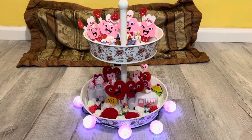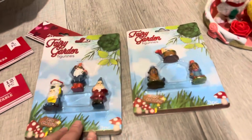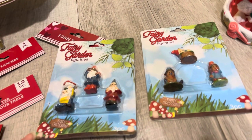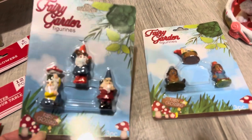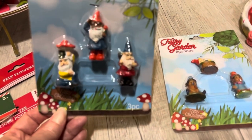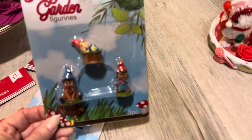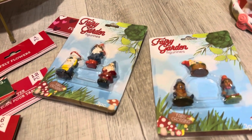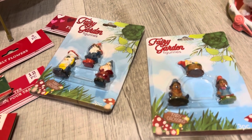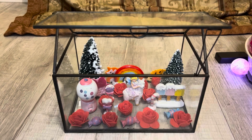I also have heart lights that I decided not to use — I thought it would be too busy. I hope you guys like it! Let me show you the packaging for the fairy garden pieces from the Forest Collection I pointed out. The gnomes, the little girls, and the baby are from the Forest Collection. Every other piece you see is from the Sweets Collection — the Valentine's Day fairy garden collection from Dollar Tree.